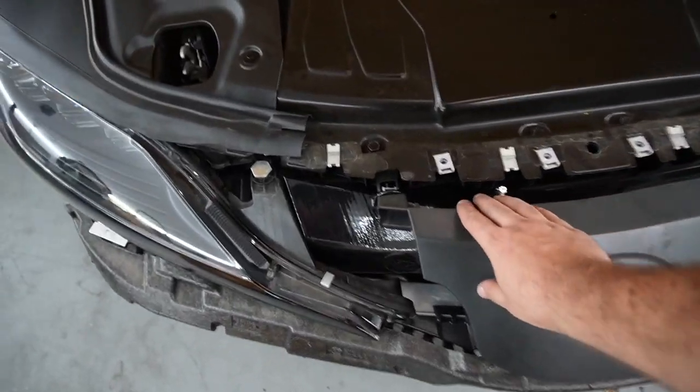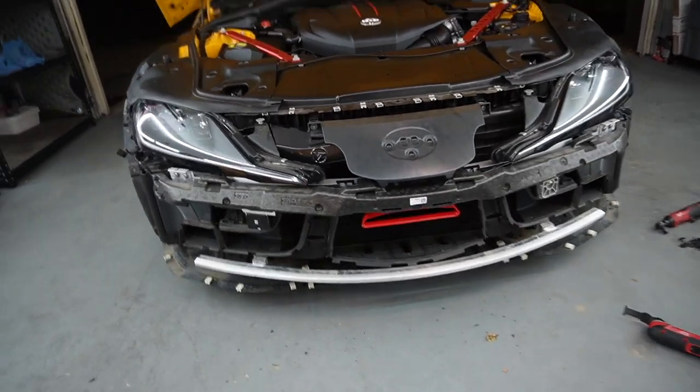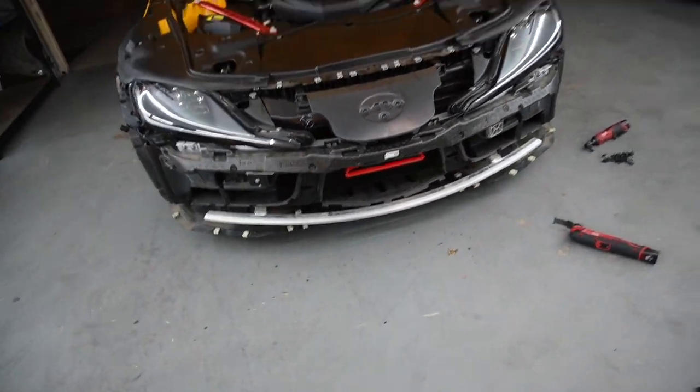At this point, guys, we have everything reassembled. We can go ahead and just slap on that front bumper and we should be able to still see that beautiful new intake.